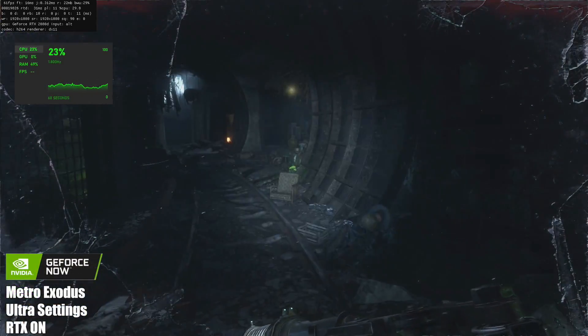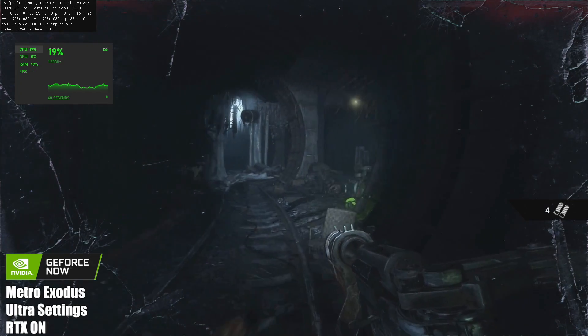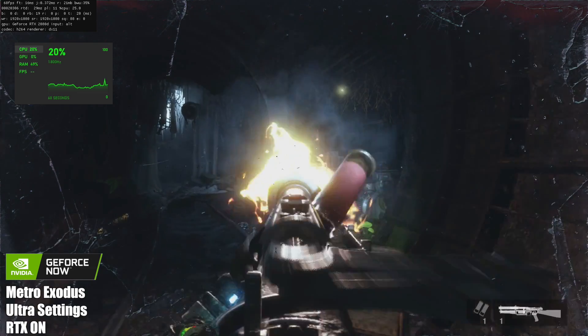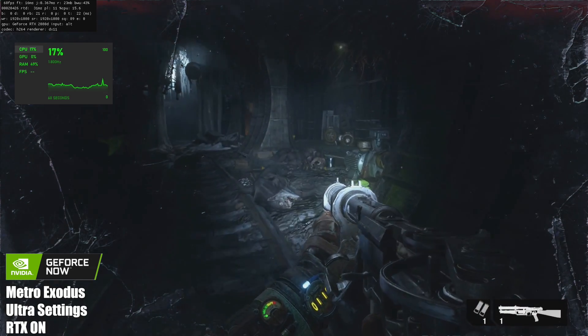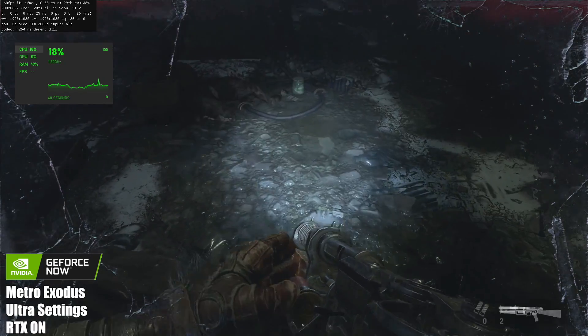And finally we have Metro Exodus. I went into the settings, made sure we're at Ultra, and I have RTX set to High — we've defaulted to the 2080. Performance is great. I'm really impressed with this, and I've tested this on lower end hardware. GeForce Now just works amazingly.